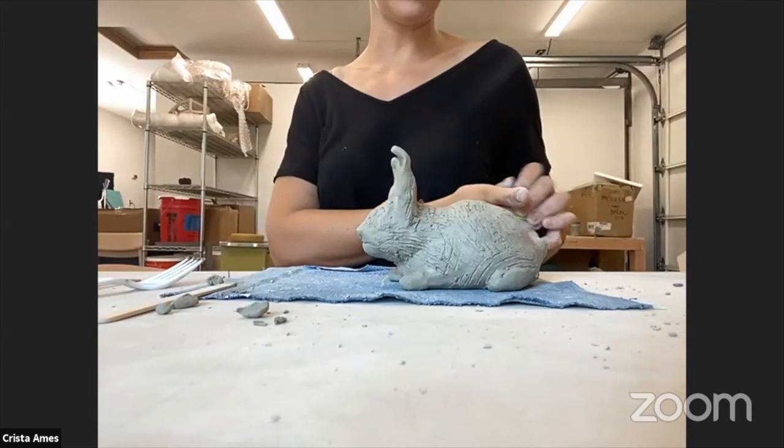Thank you so much for being a part of Gallery One's Art to Go. I can't wait to see the bunny that you made. Come in and drop it off on the greenware-to-be-fired shelf. I will put it in the kiln and fire it once, then look at your number on the bottom and apply whatever glaze you chose — or no glaze — and fire it a second time. Thank you so much, I hope you're enjoying your day, and I will hopefully see you sometime at Gallery One. Bye!